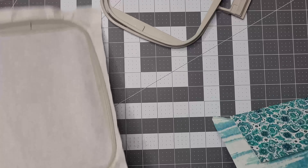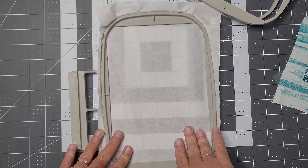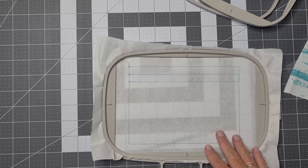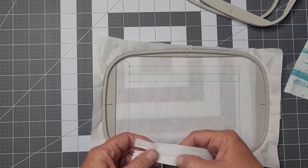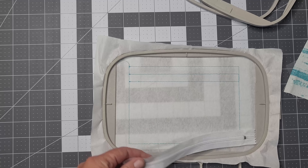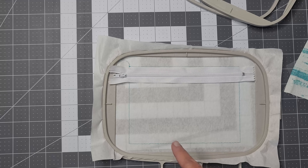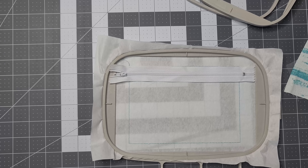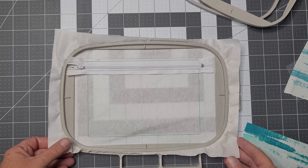Now what we want to do is load the bag up in your machine, get your tearaway stabilizer, and run the first step which is a placement step. Here's the placement step for our bag. For the zipper, you just want to line it up in between there — make sure your center zipper is lined up with the center line. You can use a number five zipper on these. I'm going to line it up, secure it with tape, and then run the next step which is going to put it on the stabilizer.